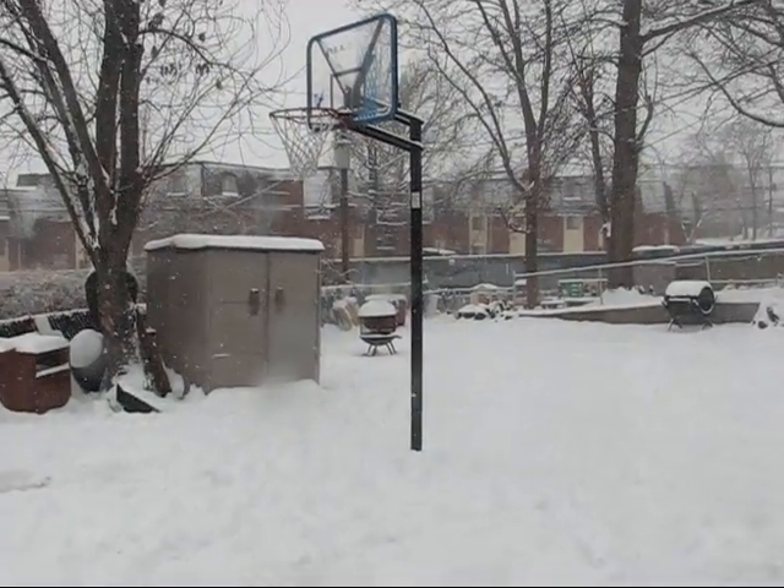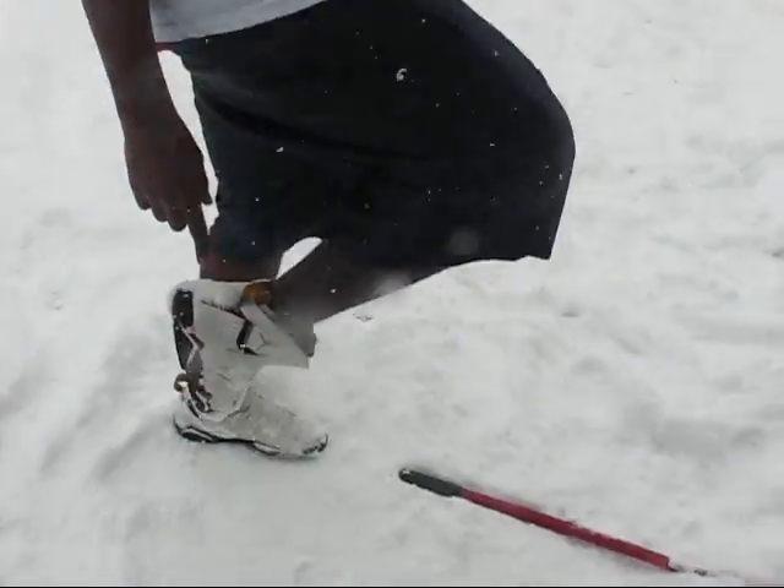I'm back for another installment of slam dunk part two. I still got my hoop, still got my fabulous, fresh Jace. And today I'm gonna teach you a little trick about dunking — part two.